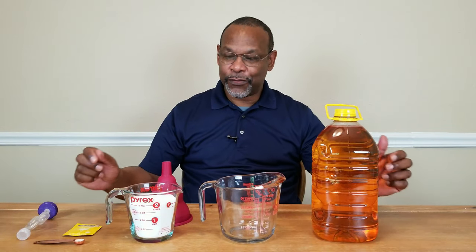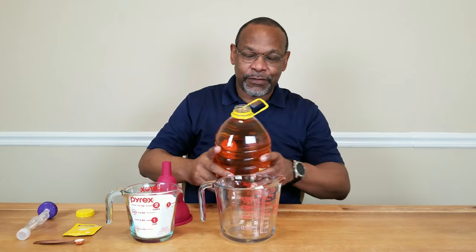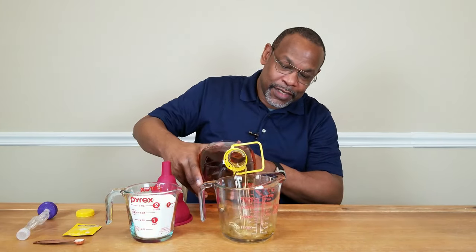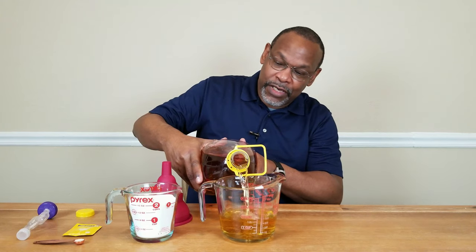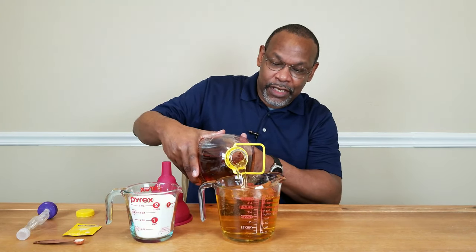The first thing we need to do is pour off about two or three cups of the apple juice. The reason we're doing that is we need to make a little bit of room for the sugar we're about to put in, and also to lighten the weight a little bit because we're going to shake this up to dissolve all the sugar.